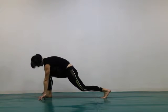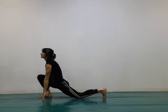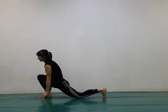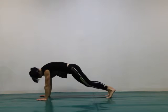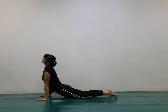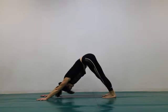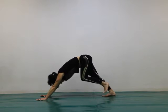Step your right foot forward, left knee to the floor. Stretch your chest up. Step back to a plank position. Lower yourself down. Inhale through to upward facing dog. Exhale back to downward facing dog.